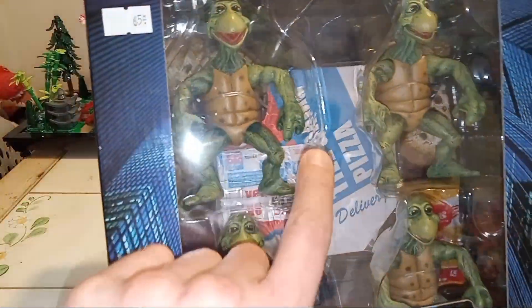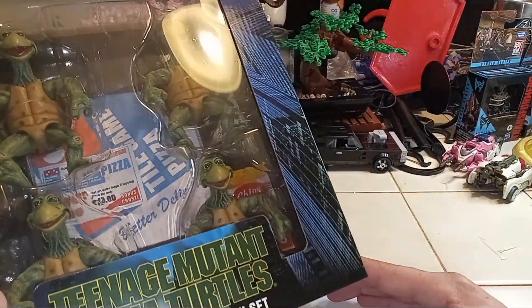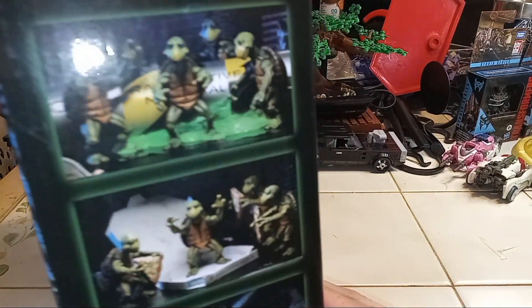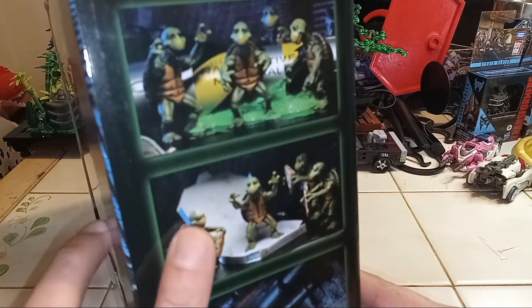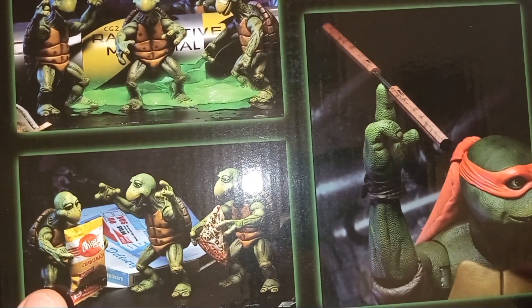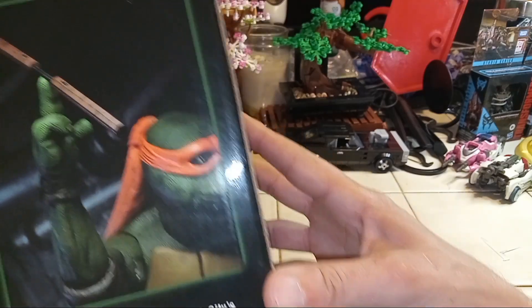Looks like we got pizza in the back too. Let's get this thing open. Let's look at the art first real quick — the side area. Okay, that's them in the ooze. There's Michelangelo chilling, more in the ooze. They got a bag of chips, pizza. So they grew up eating pizza. That's funny.